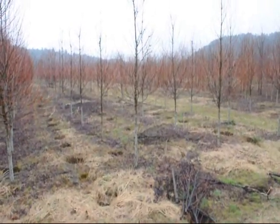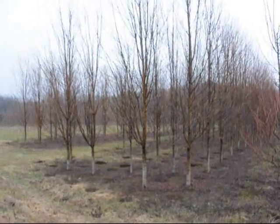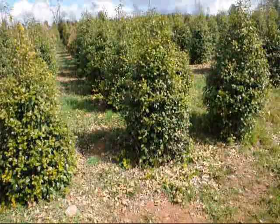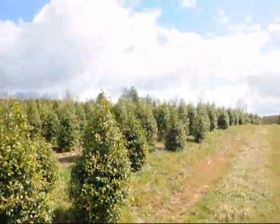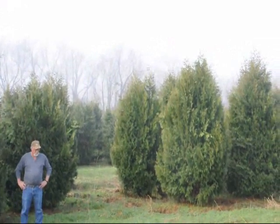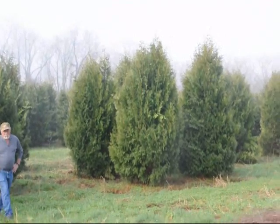These are red sunset maples, and these larger narrower ones are the Autumn Blaze. These are American Holly, Hex of Paca. Give us a call at 215-651-8329. Give us a call if you want some real big Niagara arborvitaes — call us at 215-651-8329.